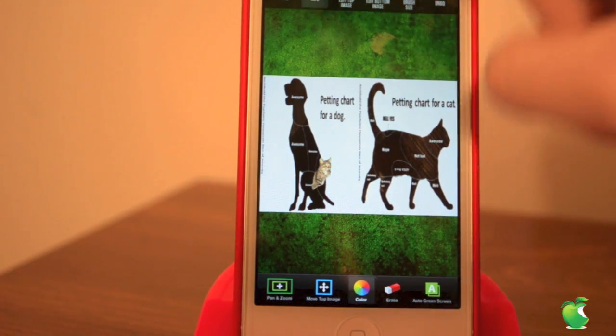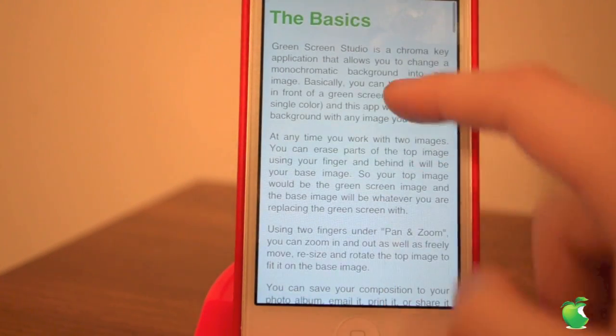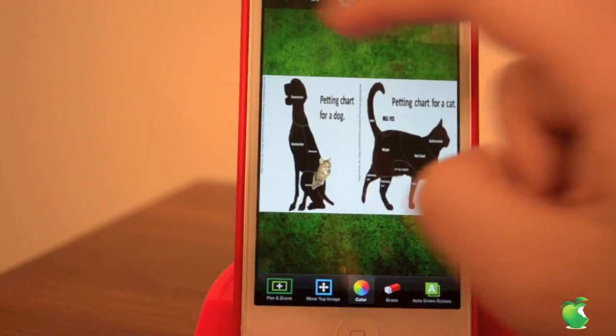You also have info, where it will give you a bunch of instructions and in-depth help for how to use this app accurately. Oh look, it's the video I made on the Mac, so go check that out if you want it for the Mac.